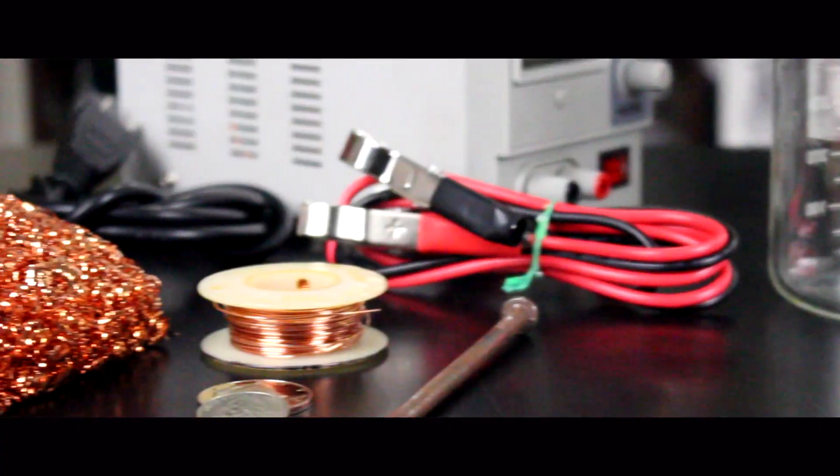We've tried making copper quarters on this channel a couple of different ways, and today we're going to try a new method. We're going to actually try and use some electricity to copper plate some things — some quarters and maybe a half dollar as well. I've never actually tried to copper plate anything before, so this is a new experience. We'll see how it goes, but fingers crossed — I think we'll be able to do a pretty decent job.